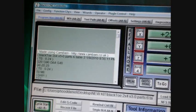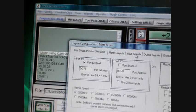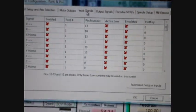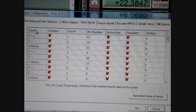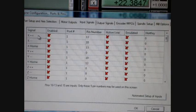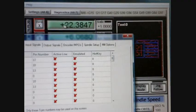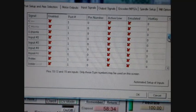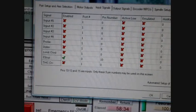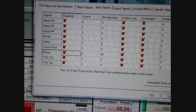Looking at the top left of the Mach 3 screen, we're going to go to Config, Ports and Pins, and then we're interested in the Input Signals tab. You'll notice a table with the signal on the left — X++ is the limit switch for the X axis in the positive direction, X-- is the opposite direction at the other end. Then X Home is the home switch — when the switch is hit, the X axis will return to zero. Same for Y and Z. There are also other inputs for peripherals, devices, and the e-stop.